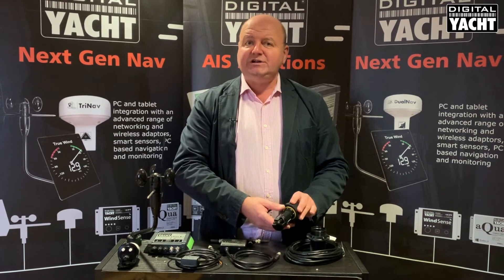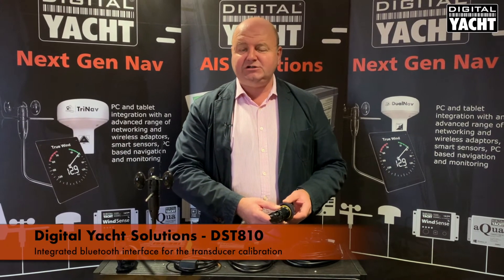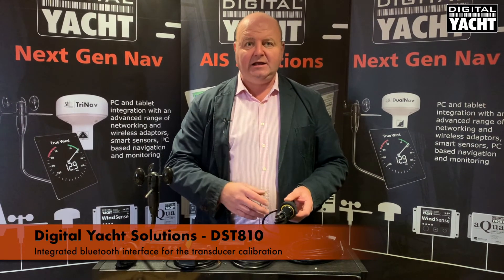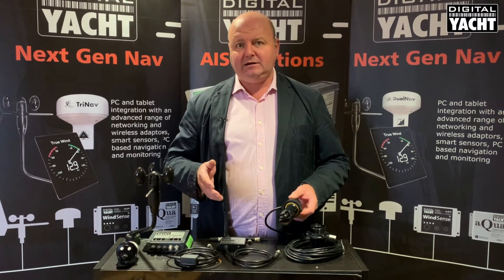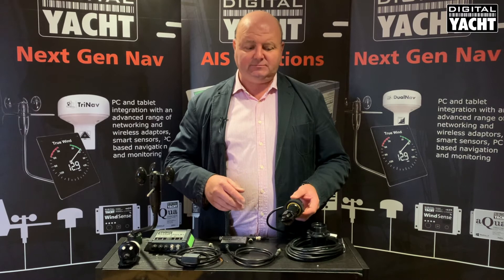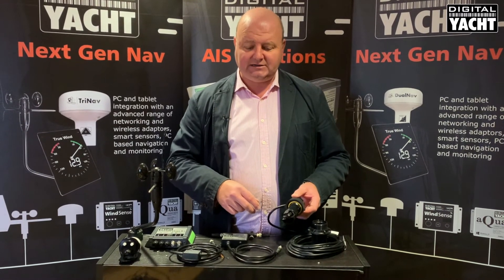This system also has a Bluetooth interface which is used for the calibration of the sensor. It comes with a sophisticated app that allows you to calibrate speed deviation for boat heel, as well as depth offsets and so on. So you don't have to be reliant on an app to calibrate your instrument system — a great feature on this new DST810.